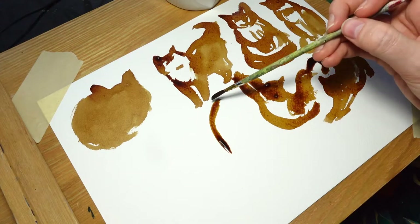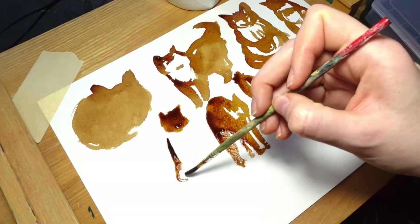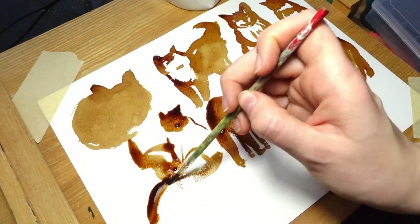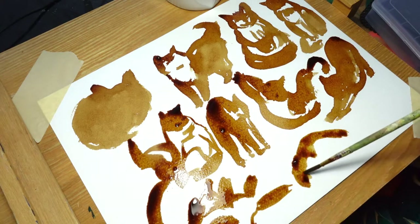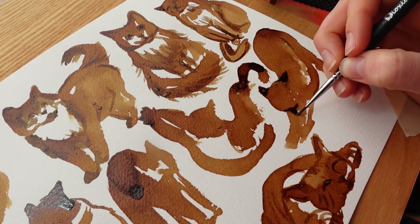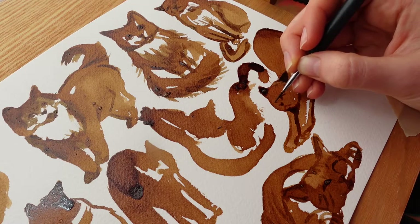Just so you know, if you're interested, the paper itself that I'm using is 100% cotton watercolor paper, so it is pretty high-end paper. I just wanted the best absorption that I could possibly get and the best results, especially since some of these dyes are probably going to be changing color.